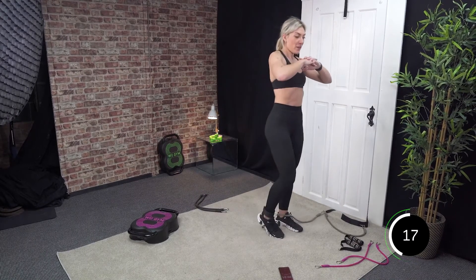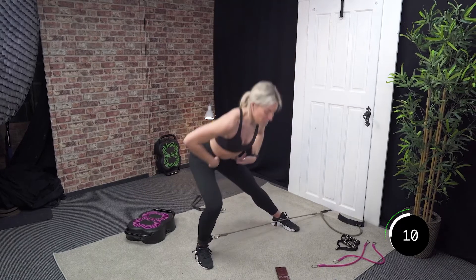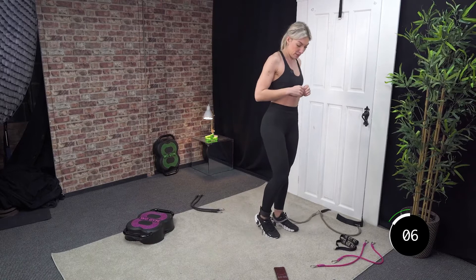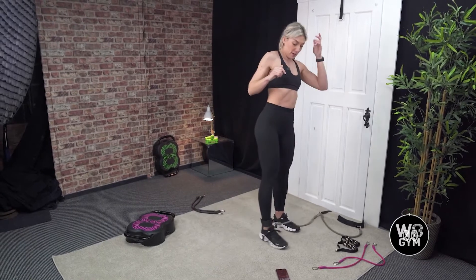Let's try and go for 6 more — 5, good, 4, 3, 2, and 1 more. Then we're going to swap sides. One — good.